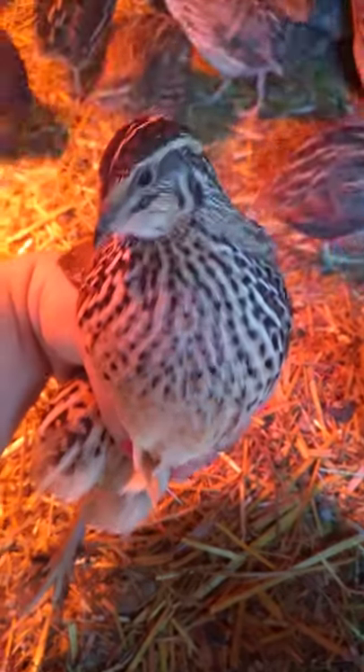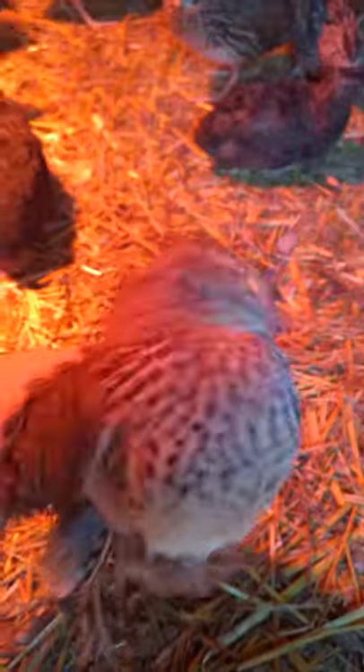How to find out if your quail is male or female. This is a female. Her chest has a bunch of speckles all over it — no solid colors. This is a female.